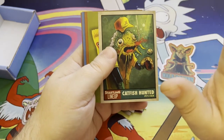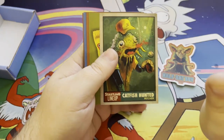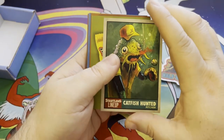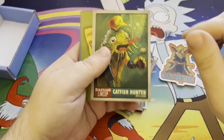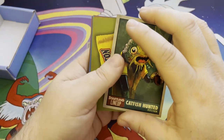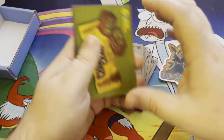Now we go into a Wacky Packages type set at the end, which is really great. I enjoyed this as well. And I do like how he kind of mixed up the set with a few different things — kind of like how Garbage Pail Kids does with subsets and different stuff like that. I do like the Wacky Packages style designs in this 36 card starting lineup set. Let's take a look at these as well.